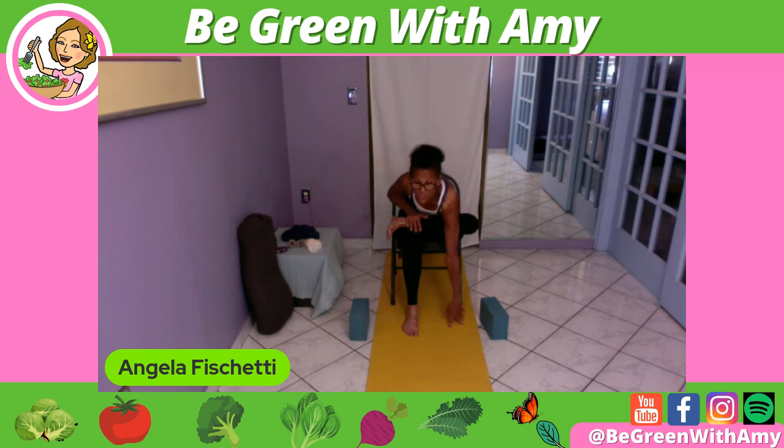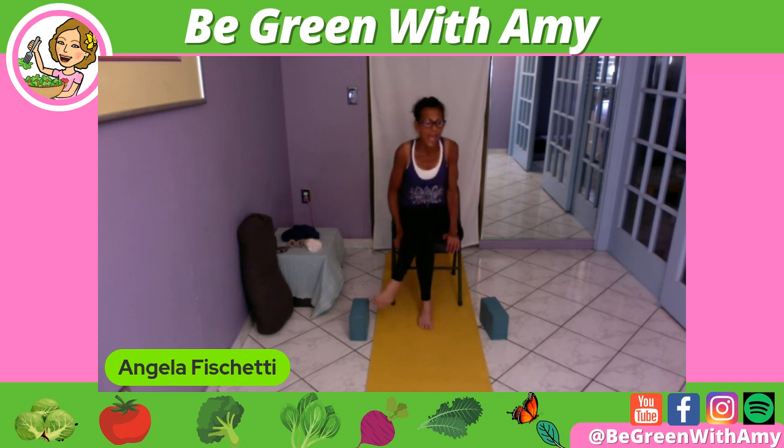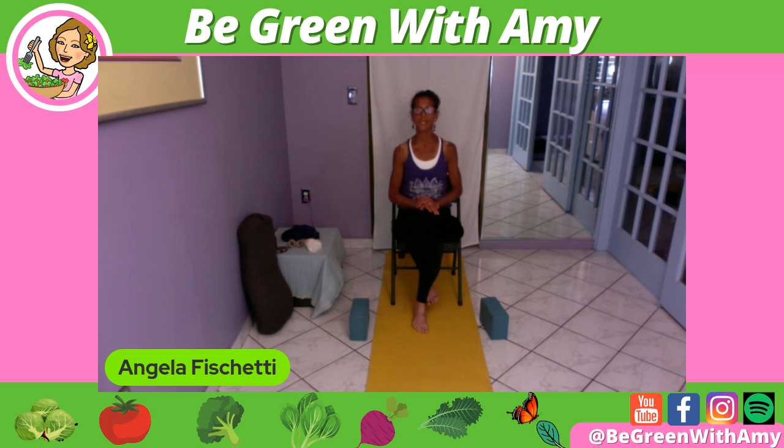If you want to go deeper and feel good, you can go over the front and take it down to the floor. But maybe you can't reach the floor — that's when you use your blocks. The idea with the blocks is you're simply lifting the floor up to you. This is the seated version of pigeon — kapotasana — and it's also called the number four stretch.